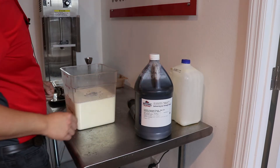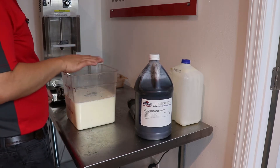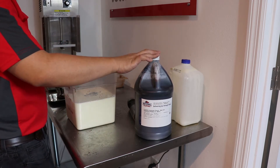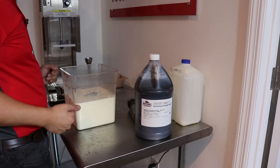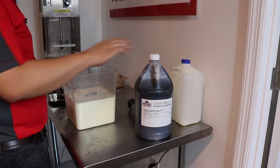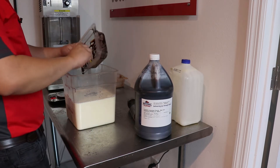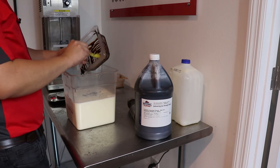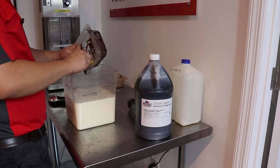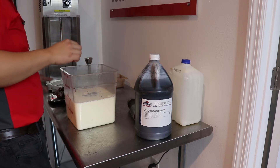Today we are making a Dulce de Leche with National Flavors Creamy Caramel. We're going to add about 50 grams of this flavoring in. Then as the product is coming out of the batch freezer when it's done, we're going to layer it with a National Flavors variegate. Let's add the flavorings.